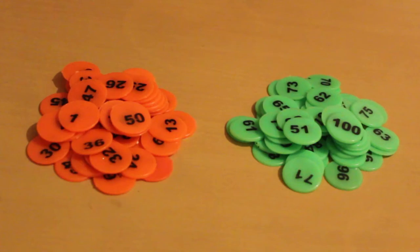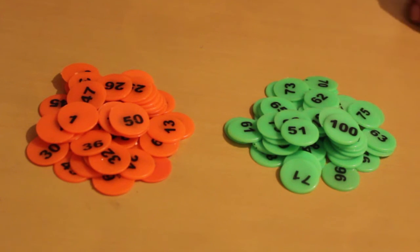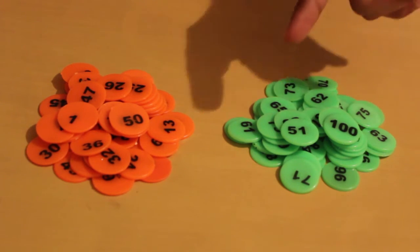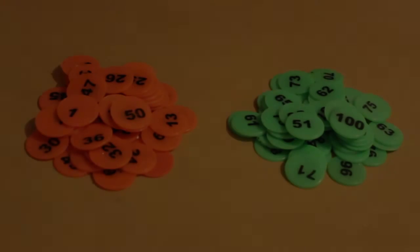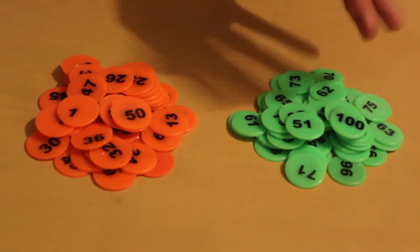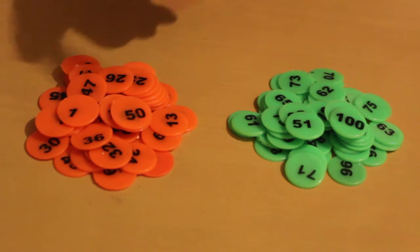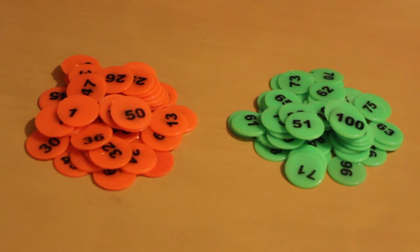This game also has 50 orange cheese coins numbered from 1 to 50, and 50 green cheese coins numbered 51 to 100. You will need to choose the cheese coins. You can play with all 100 cheese coins, but if the kids are new to the tables then you might just start with 50 coins — the orange coins numbered from 1 to 50. For practicing multiplication facts beyond 10 and to make the gameplay more challenging, you can play with all the coins.